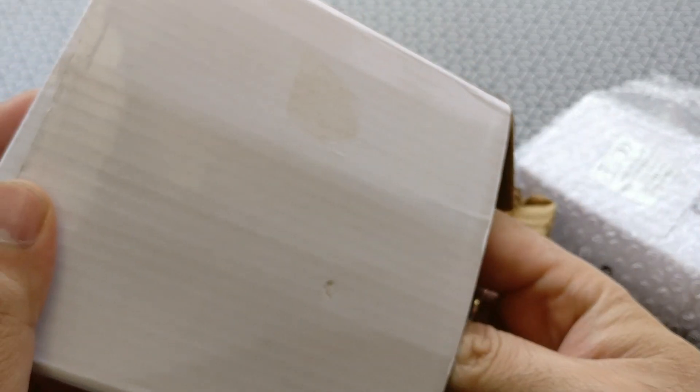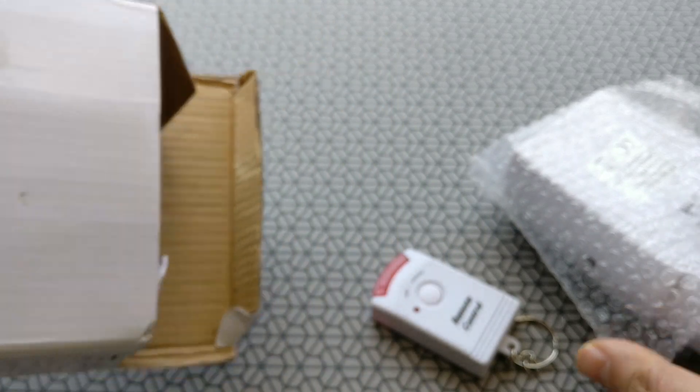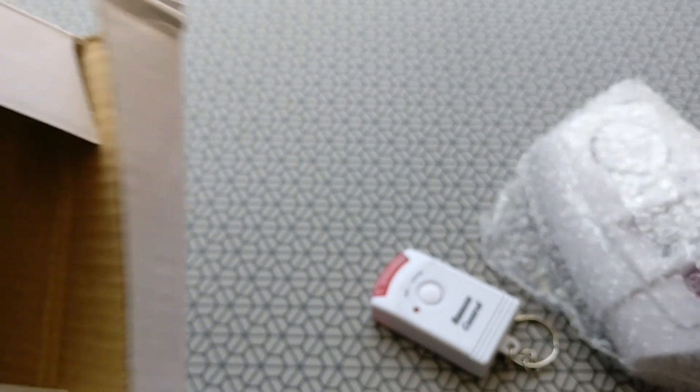There are three total units in the box. There's one main unit and two infrared units — those are the remote control units, of course.